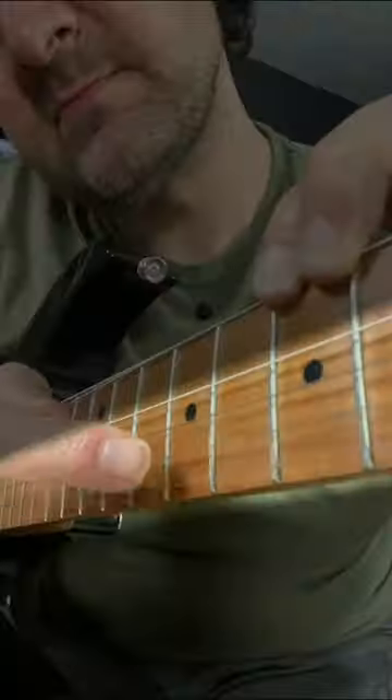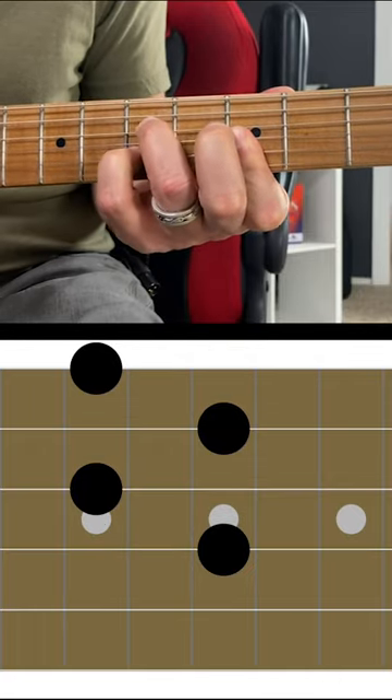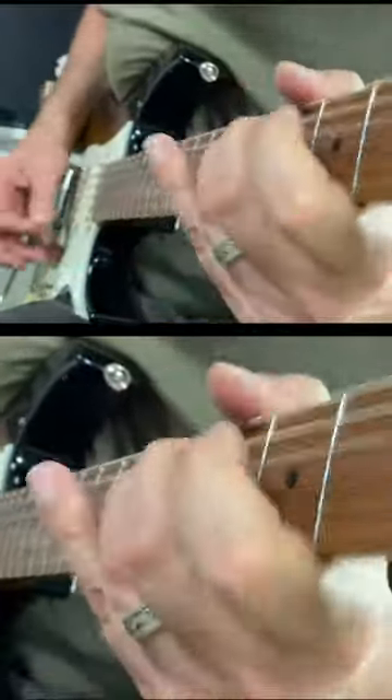Let me show you a different way. Just focus on the first four strings. This will allow you to focus on the embellishments like the 9th, the 11th, the 13th — all the cool notes that really embellish that chord progression. Plus, that'll allow you to add some cool Hendrix-y fills to what you're playing.